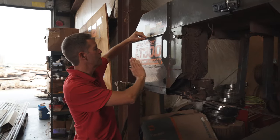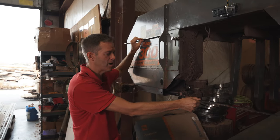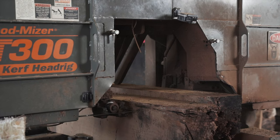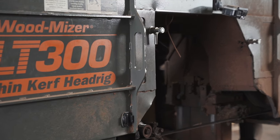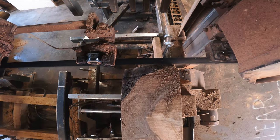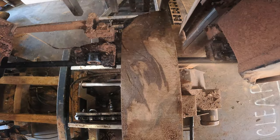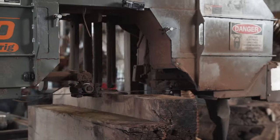So this is the LT-300 by Wood-Mizer. We've had it for quite a few years and it's done an amazing job. Usually heavy equipment like this lasts about 10 years or less, and then you need to replace it. I bought this in 2003 and it's still going. We've got this one sold — we're going to have a WB-2000 coming in. It's already made and it's being shipped over from Europe, so we're excited to get that. But this mill has been amazing.